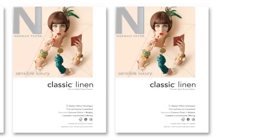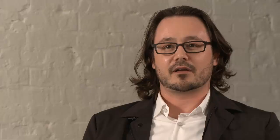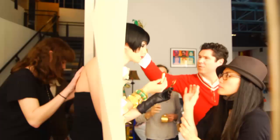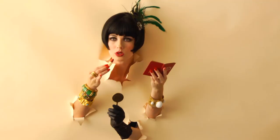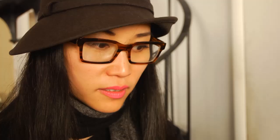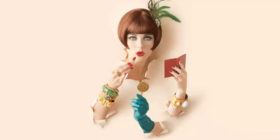For sensible luxury for the Classic Linen, we thought, let's do something that's not sensible — something really different, really unique, but still luxury. The concept was taking the model and poking her through the paper, really focusing on the beauty aspects of her. When she first stuck her head through the paper, it's kind of bizarre — kind of like the paper birth of the model. We have a hand poking through holding a little book, one holding a mirror and lipstick. Three hands coming through makes you do that second look.